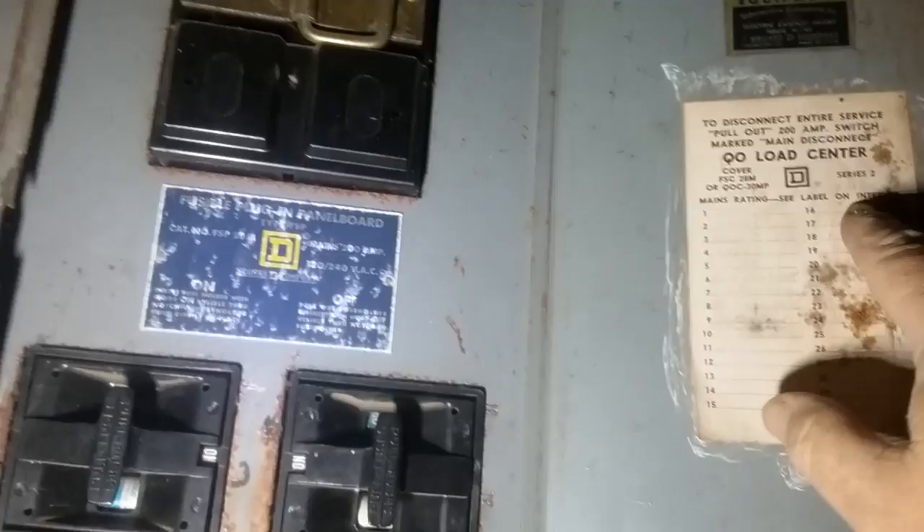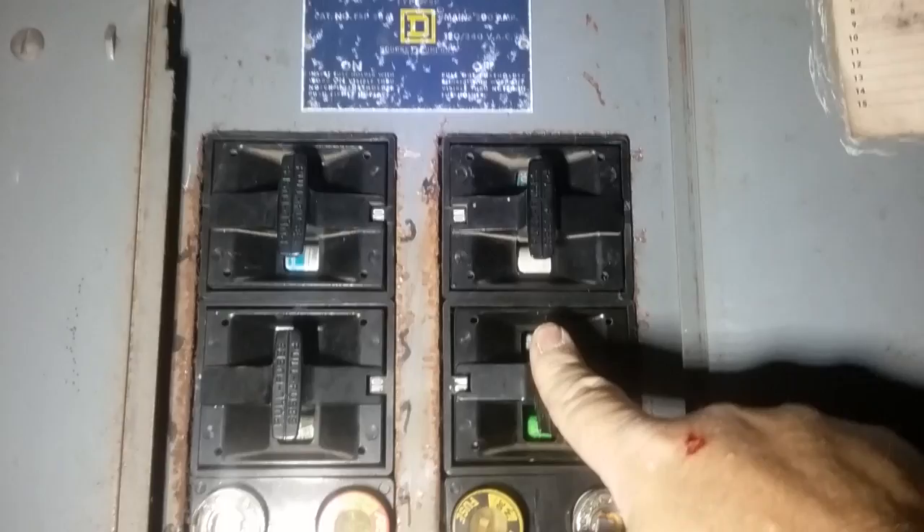Preferably your panel will be labeled as to what each fuse goes to. These labels have faded, but I could barely make out 'water heater' and had to figure it out from there. Anyway, that's how you change the round fuses and the cartridge fuses — some panels have a mixture of both.